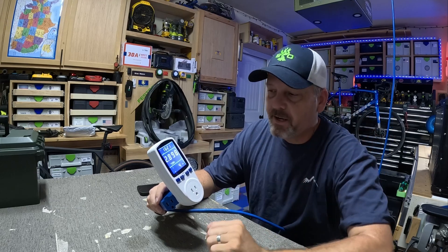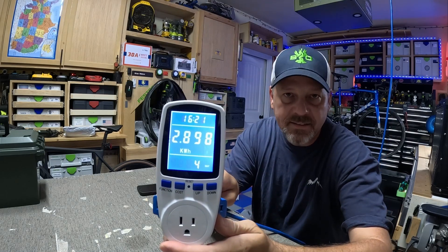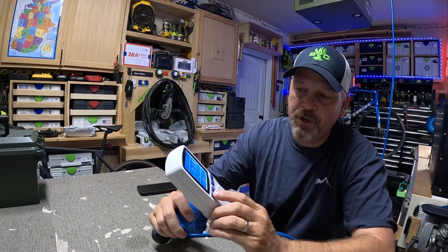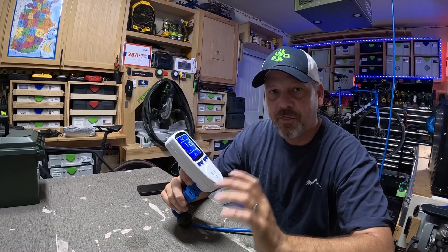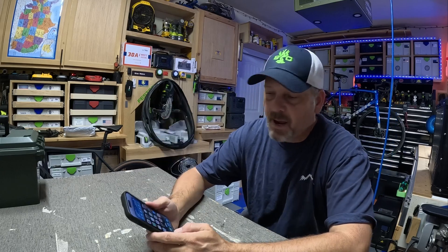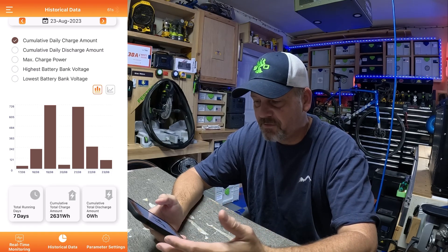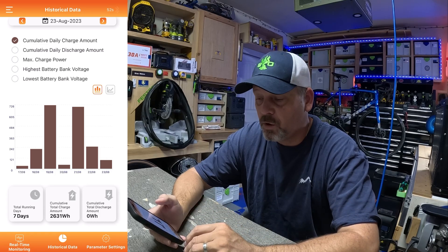Looking at the wattmeter: this whole setup, from the time I plugged it in until it shut down, used 2,898 watt hours of power to keep that cooler running. The lowest wattage the cooler ever used was 2.5 watts, and the highest — which was surprising — was 79.5 watts. So let's say on average this whole setup took around 3,000 watt hours to run. Now pulling up the MPPT charge controller app: from the historical data, this thing was technically running for around seven days. I was able to get 2,631 watt hours pushed into that battery from those two 100 watt solar panels.